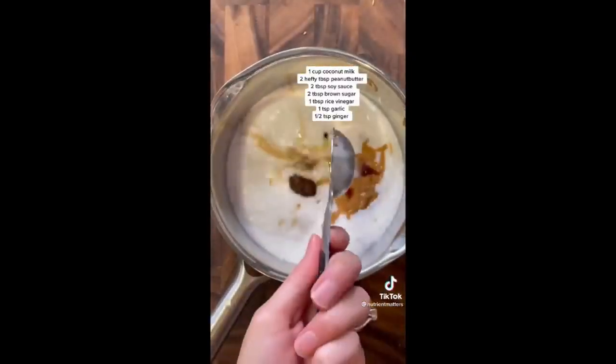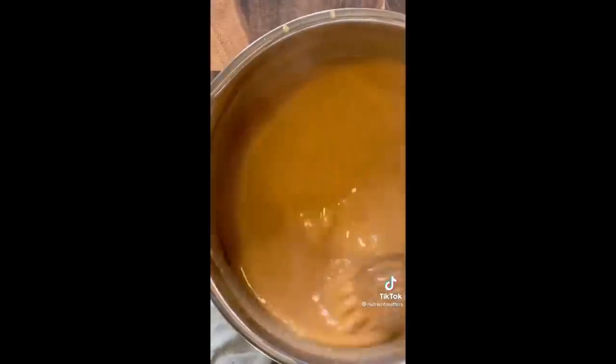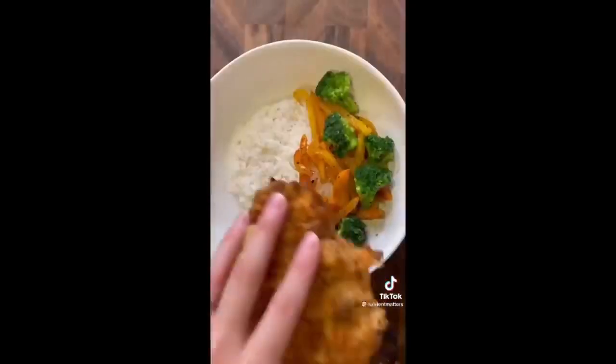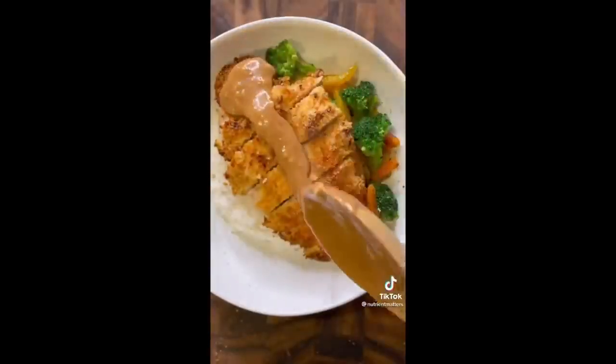Let that cool, and for the sauce, combine coconut milk, peanut butter, brown sugar, soy sauce, rice vinegar, garlic, and ginger. Let that simmer until thick. Cut up the panko chicken and then transfer it to your plate with some jasmine rice, your veggies, and the peanut sauce. Enjoy.